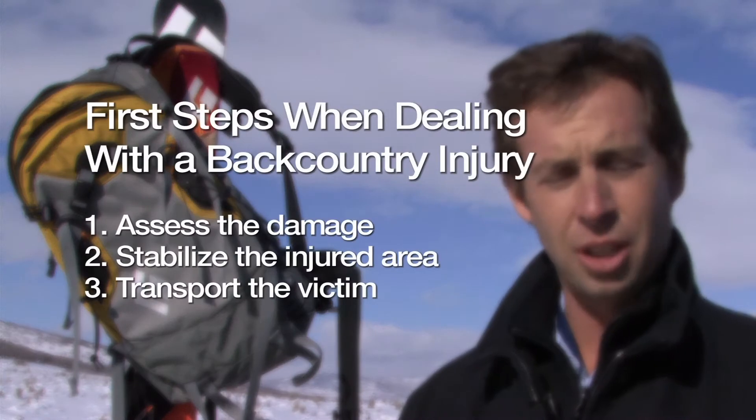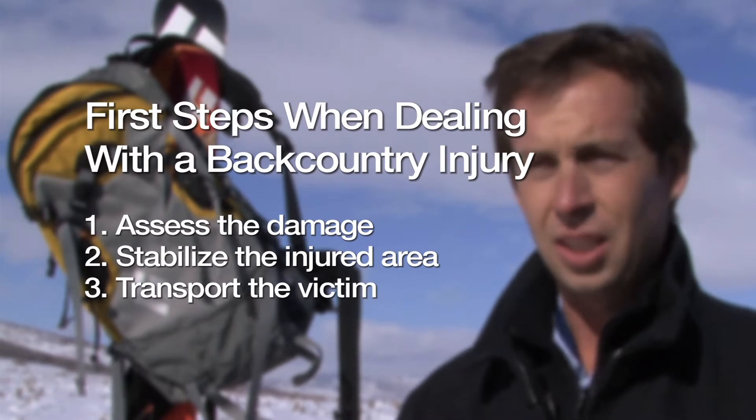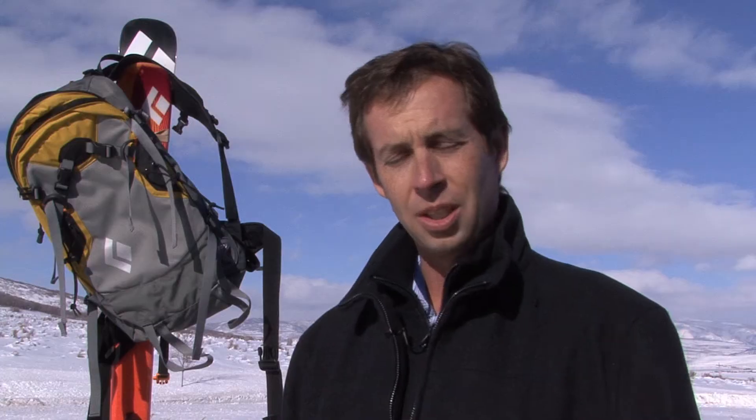The first thing we want to accomplish is to stabilize that fracture, or the joint if it's unstable, for a couple of reasons. The first is for pain control — to reduce pain — and the second is for transport, either to allow you to transport yourself out of the situation or to facilitate other people helping move you.